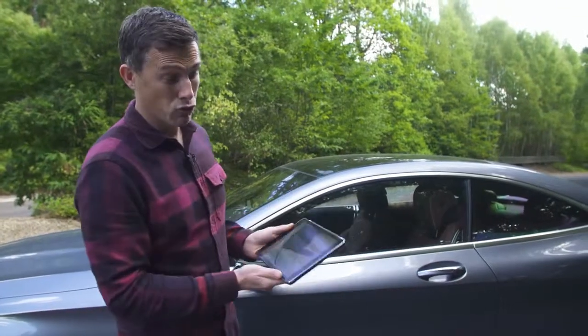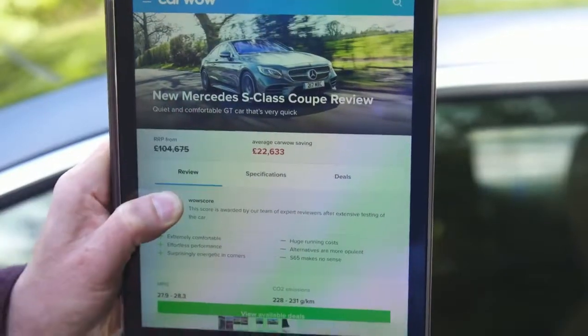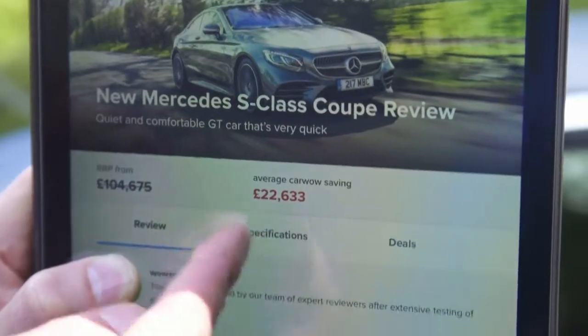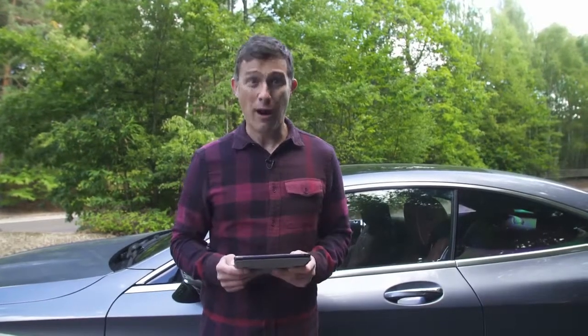Like the Barcelona chair this car is rather expensive, so it starts from £105,000. But you can save an average of almost £23,000 on one through CarWow, so if you're thinking about buying a new car click on the pop-out banner in the top right-hand corner of the screen to see how much you can save on a new car throughout our website.